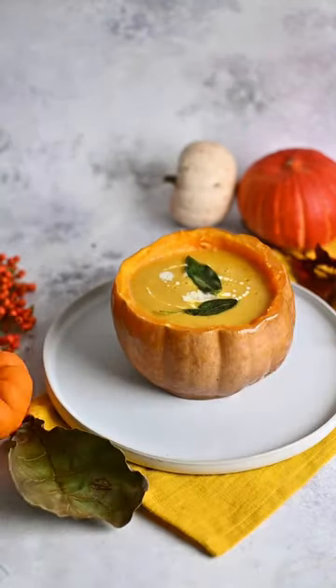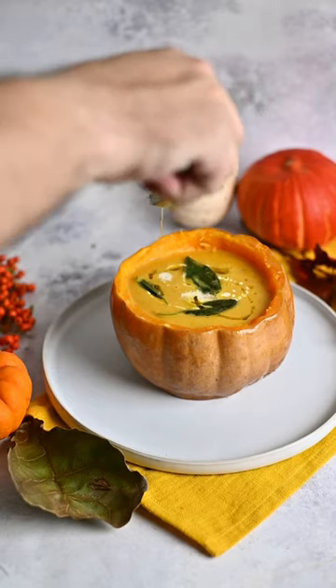I fried some sage with some butter, add them on top and just enjoy!